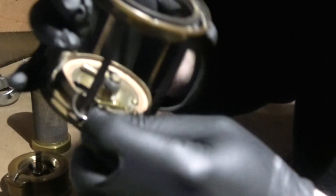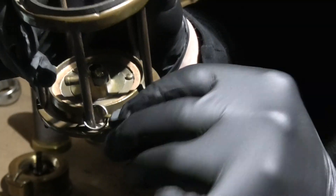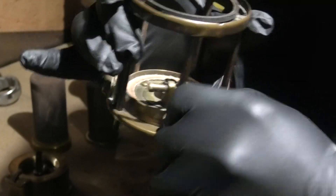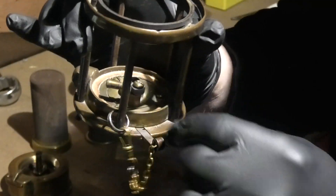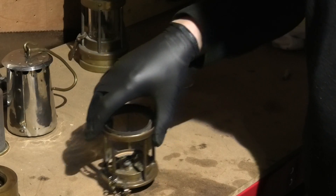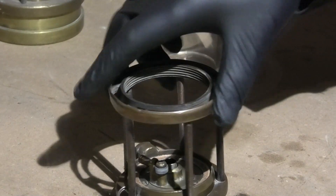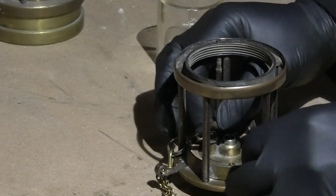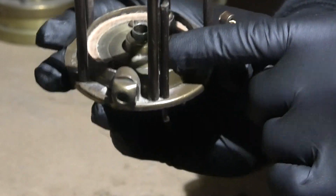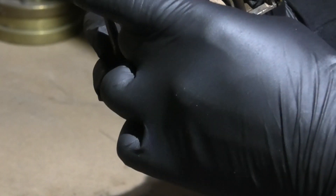Now we'll take out the flint, because this has got a flint lighter which is integral to it. This clip here is what you pull out. As you can see it's not sparking very well, so we'll disassemble all that. I'm going to unscrew this knurled knob here — it's a bit difficult to see, but behind it will be the spring and the flint. So keep hold of it as you screw it off.